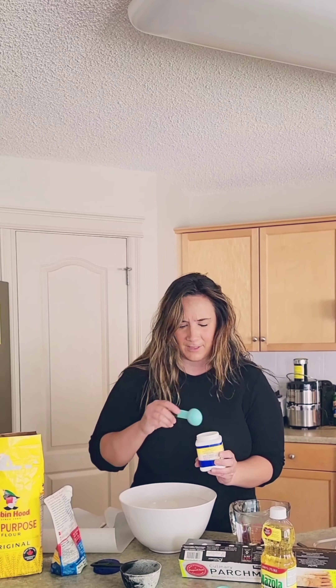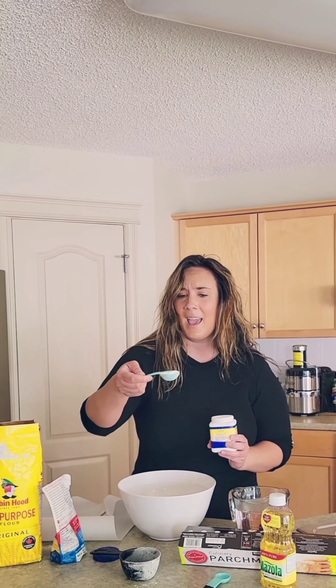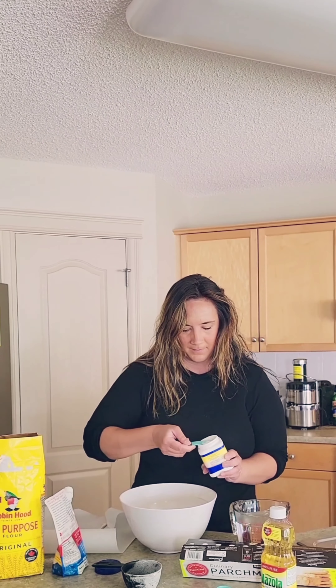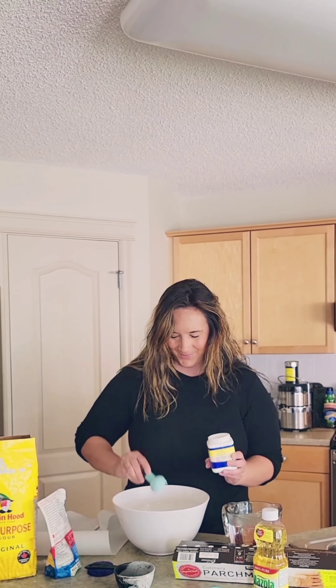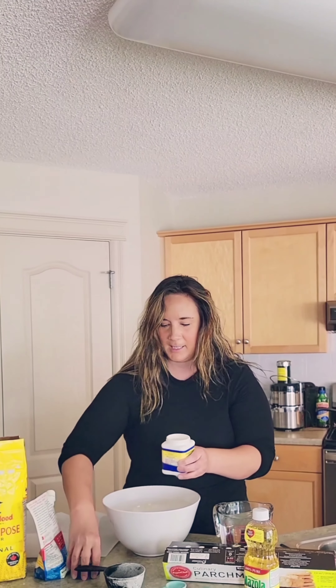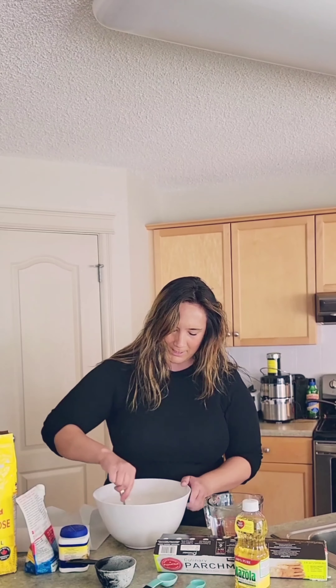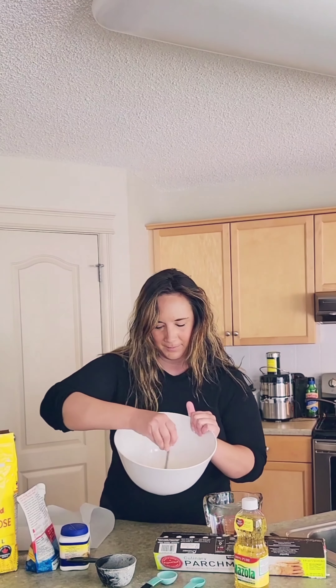Next, I need some baking powder. For this, I need two tablespoons of baking powder. Here's my tablespoon. Just like with the flour, I'm going to be as precise as I can — not heaping and not just a little bit, it's a full tablespoon. There's one and two — miso. I'll put my lids back on.